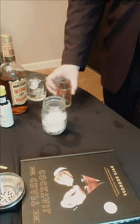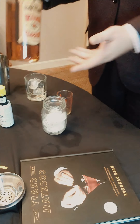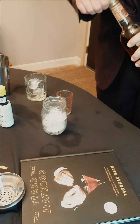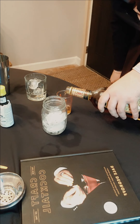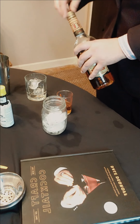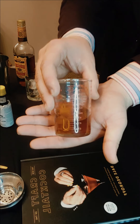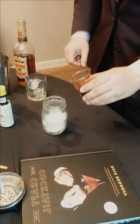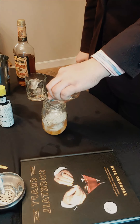First off, we are going to take our Heaven Hill whiskey and pour two ounces — also 60 milliliters — into our mixing glass with ice in it.